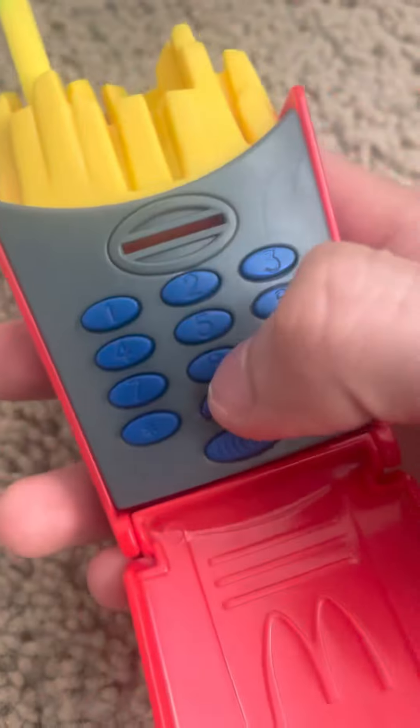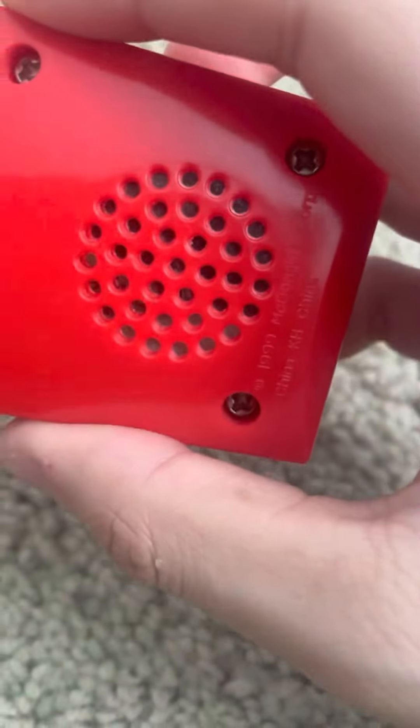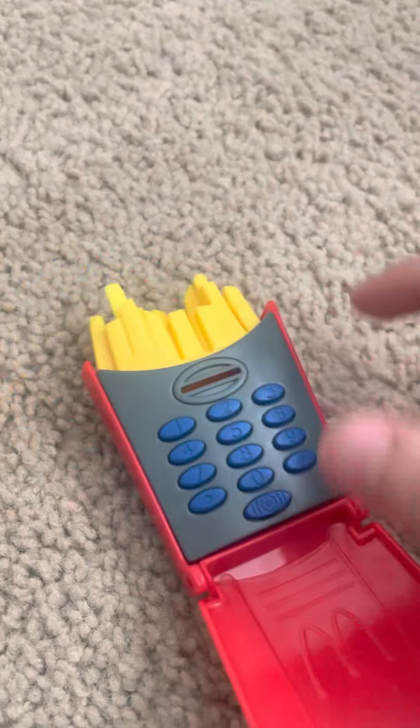It doesn't matter which button you press — it's going to be the same exact thing. Same thing. Look, if you press it down on this and then open it up, it's still going to make the exact same noise.